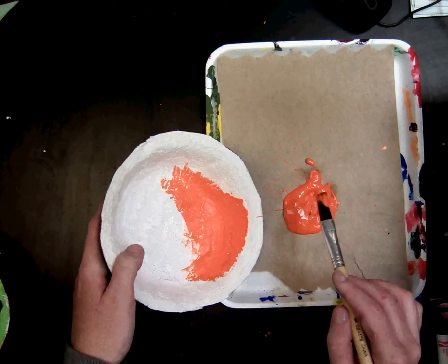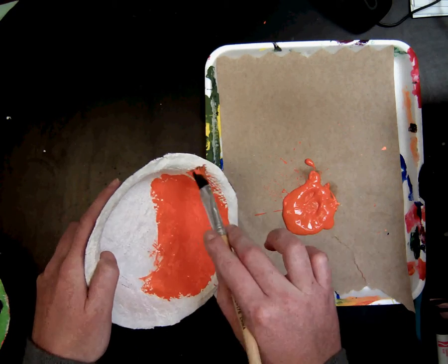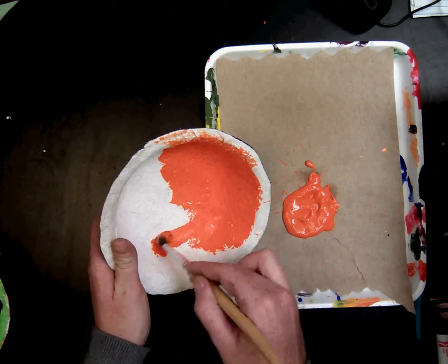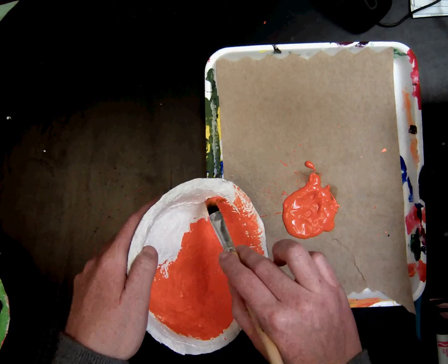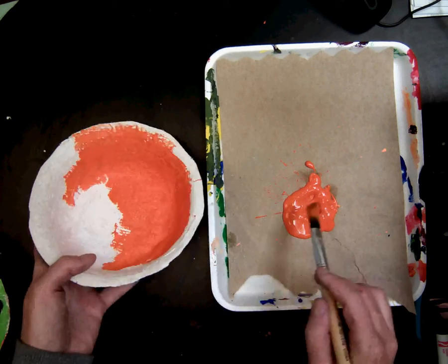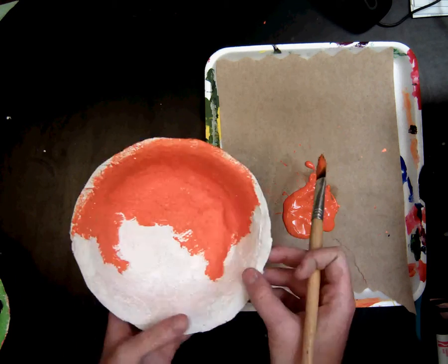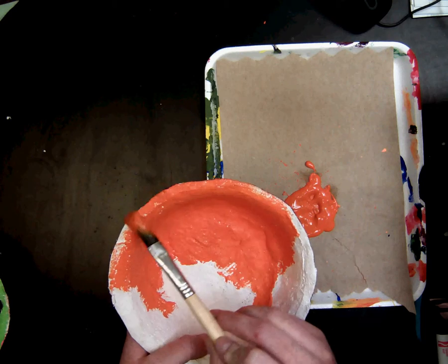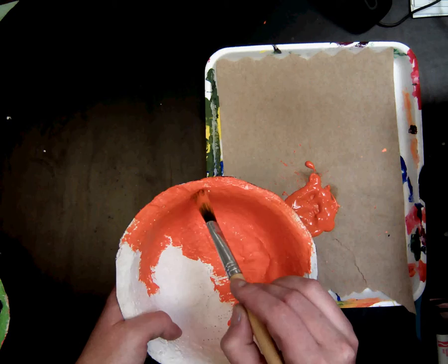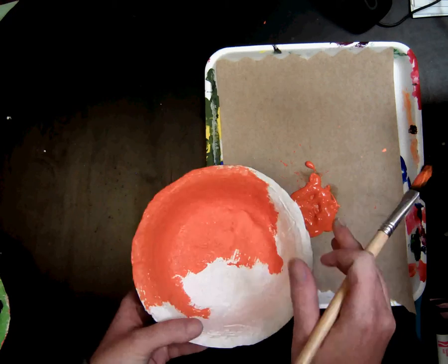Now when you're painting, you want to make sure that you are getting in all of those little holes. You want to be careful when going on the edge because you don't want it to get on the bottom. Try to get into all of those white spots of the plaster — we don't want to see any white.